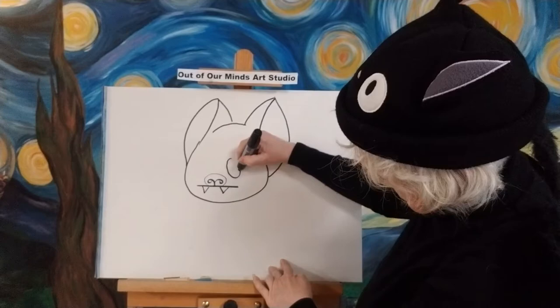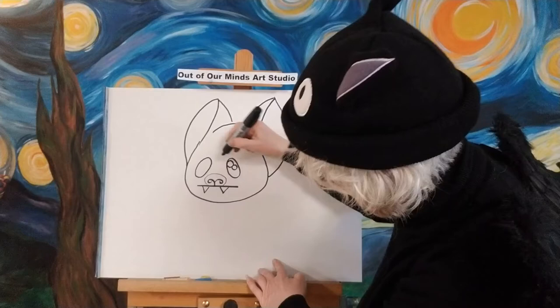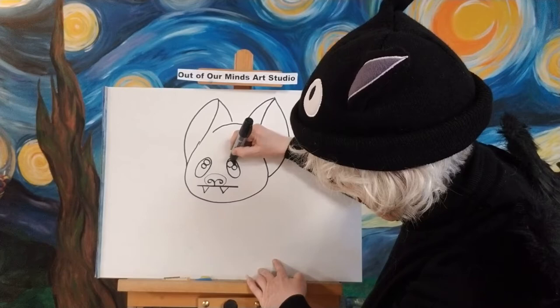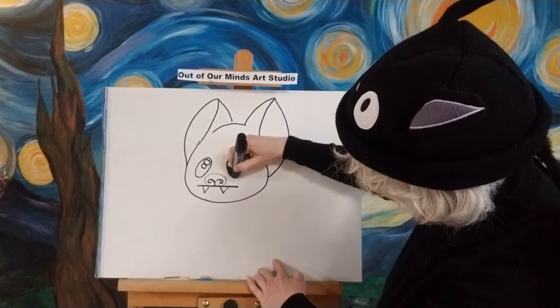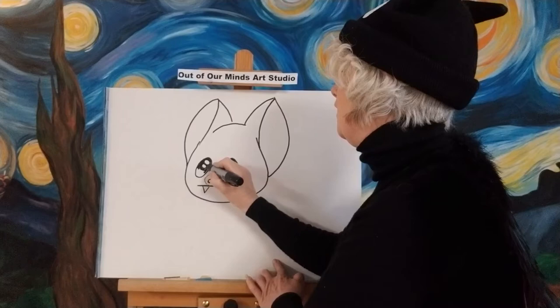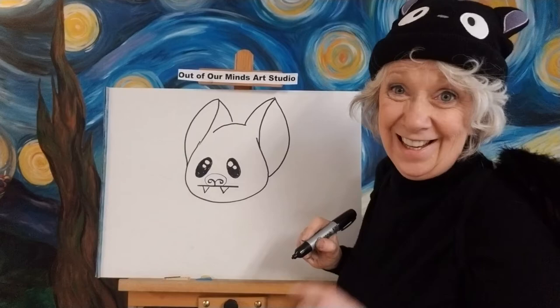Now let's do two eyes. We're going to do them in the shape of eggs, but have them kind of tilting in a little bit so they have kind of a cuter look to them. And then we're going to put the highlights in there — a big one and a little one, a big one and a little one. Then let's go ahead and just color in his eyes. I think doing the eyes on a cartoon character makes him really cute right away, and I like the cuteness to come out right away. Now we have his eyes.